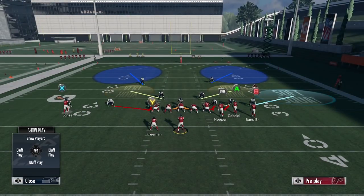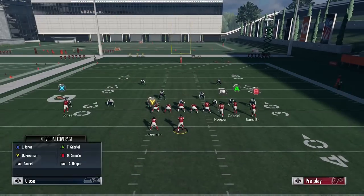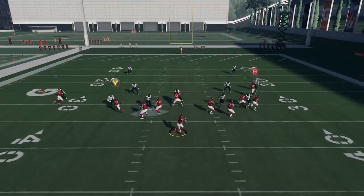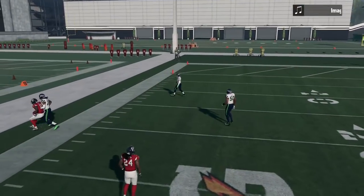The way you're able to get the same type of inside jam as two-man under out of a DB Fire 2 Press is to man up Sherman on Julio, press your coverage, and then get Sherman to the inside. It doesn't work if you just manually move him. You go to individual coverages — press Y or Triangle on PS4, A for individual, go to Julio's icon with X, then left stick to the right. You move Sherman to the inside and now he's got inside leverage, and you get the same press on that C route.